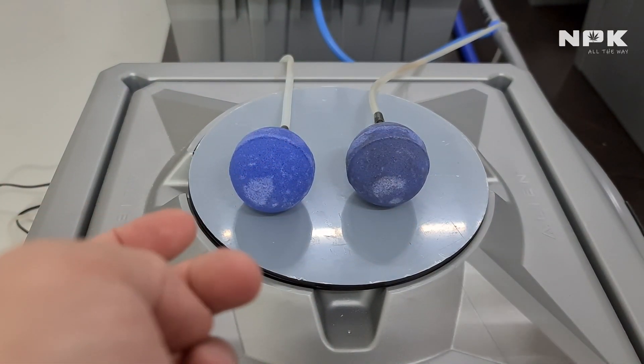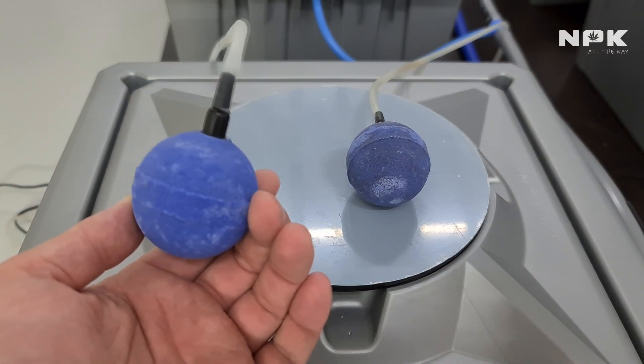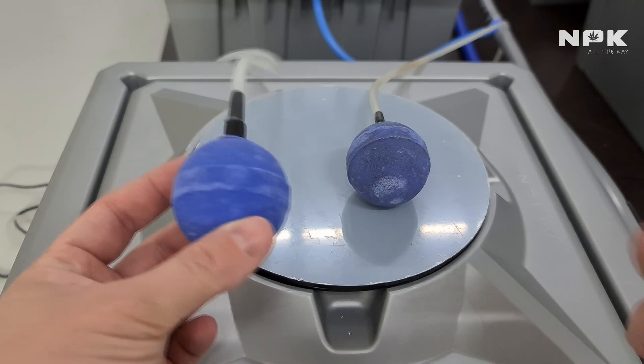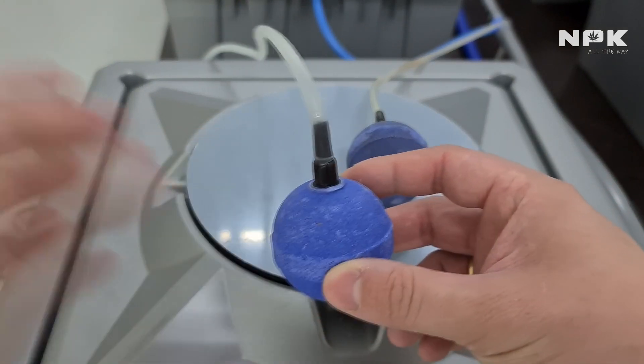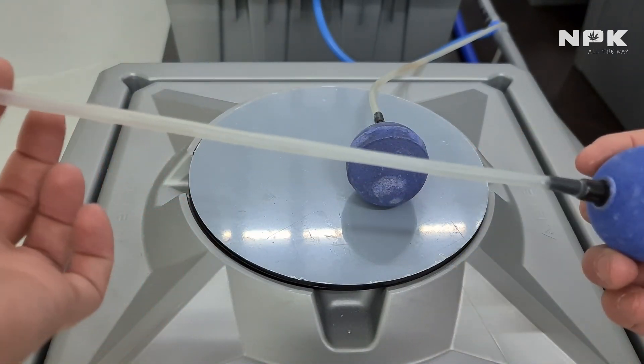What's up guys, MPK here. Today I'm going to show you how I clean my air stones. You can see this is an air stone that I cleaned — looks nice and fresh, nothing bad about it, it's completely clean. You can also see the tube is pretty clear again.